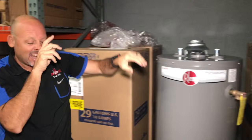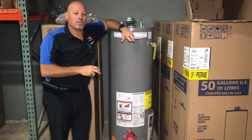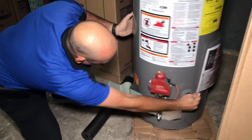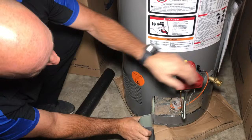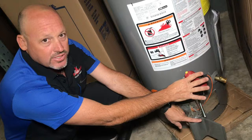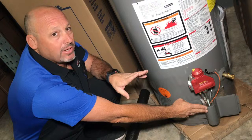A lot of times we get calls that the gas valve is no good, and you can get the pilot to turn on but the heater won't work. As you can see, on the side of this heater it's all vented on both sides, all the way almost to the back. You have the gas valve. If you can turn the pilot on and the pilot stays on, but as soon as you turn it to on or very hot and try to adjust the temperature the heater turns off, chances are your heater can't breathe properly and your TRD — thermal-resistant device — has gone bad.